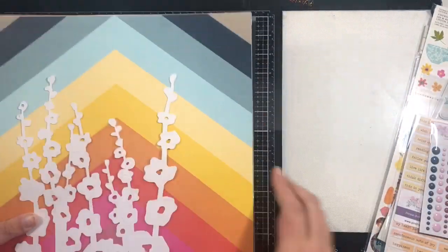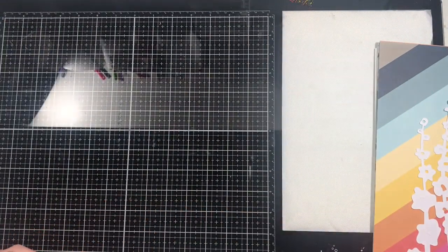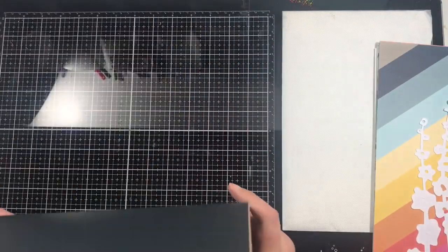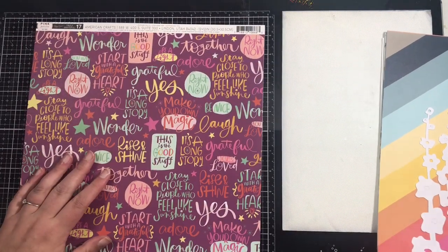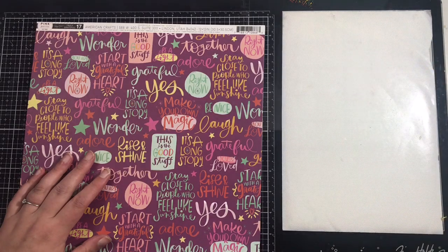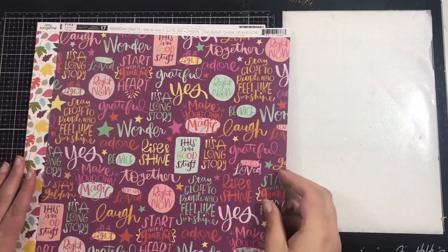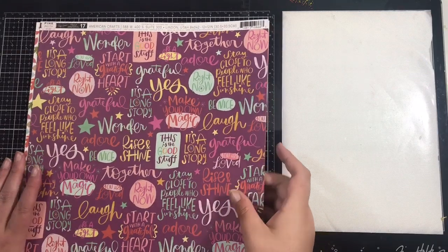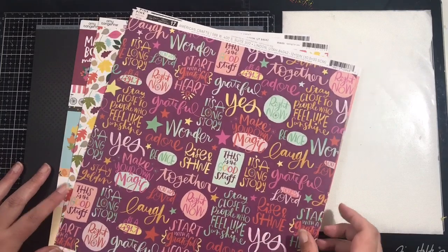There are other kits available as well — there's the light kit, the custom card kit, and the embellishment kit. All the details can be found on the Crafty Templates website which I'll leave linked down below. I thought I'd share some of the paper that comes in the light kit — I'm not sure if this is all of them but these are some extra papers you can order.